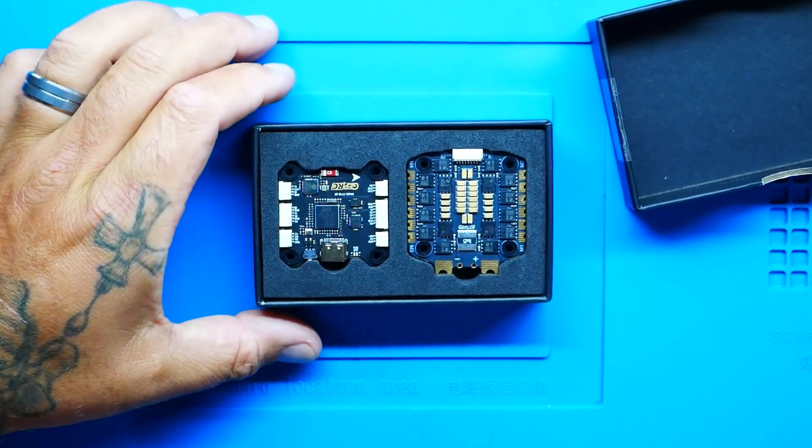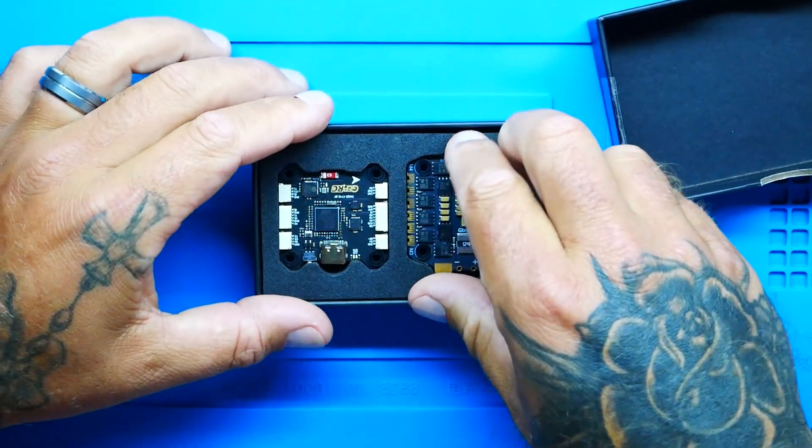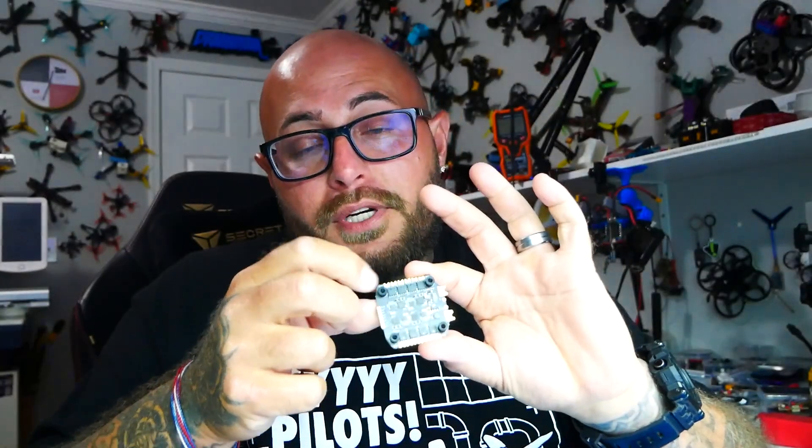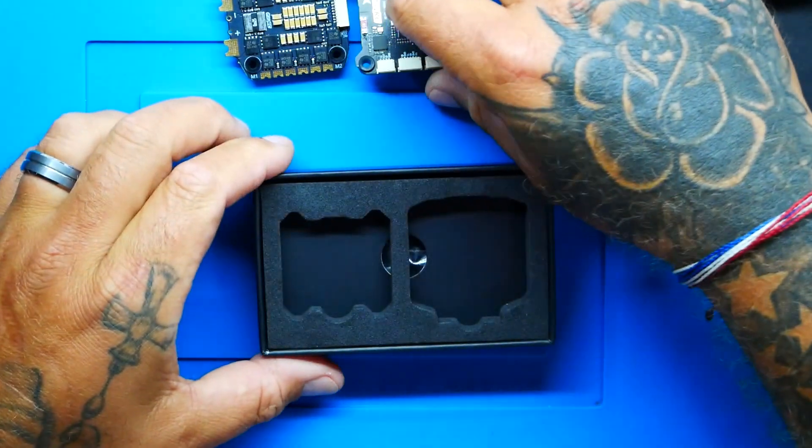And then in the box - what a beautiful display. We've got our ESC - holy cow, that looks good. And I don't know about you guys, but I'm not a fan of putting in the grommets, the little vibration dampening grommets. They're already installed for us. And there is your new Taker stack, and I can't wait to check it out.